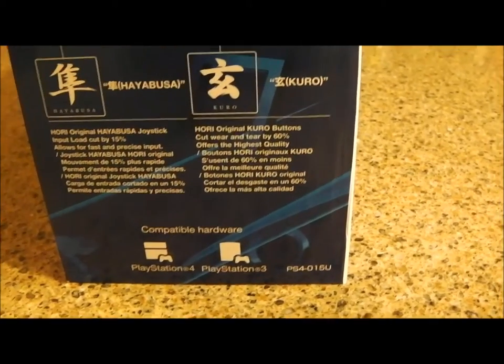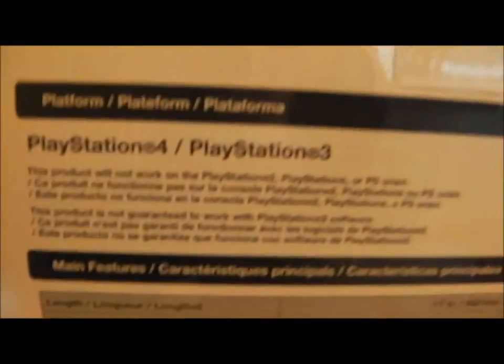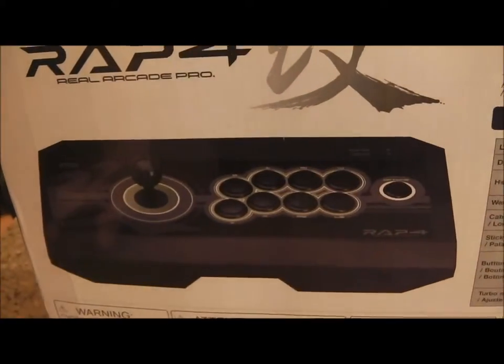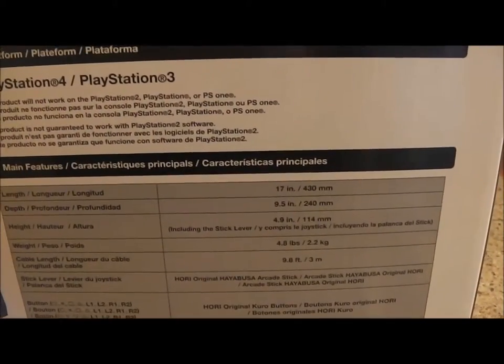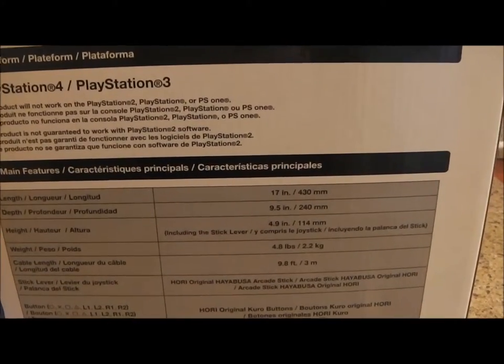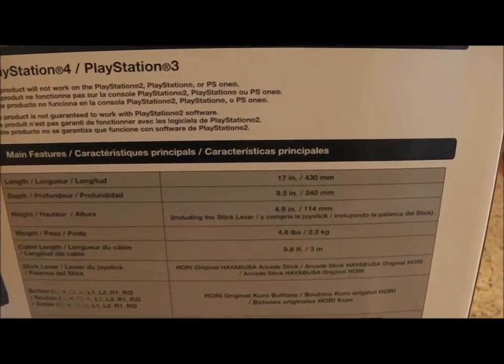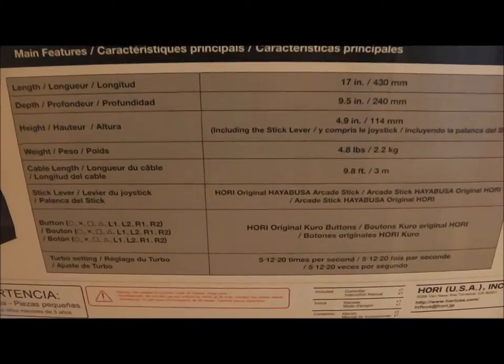It's compatible with PlayStation 4 and PlayStation 3. It says it will not work for PS2, PS1, or original PlayStation. It's got the joystick and the different buttons on there. The dimensions are 17 inches wide, 9.5 inches deep, 4.9 inches tall, and it weighs 4.8 pounds. The cable length is 9.8 feet, and it has all the different button settings for the PlayStation.